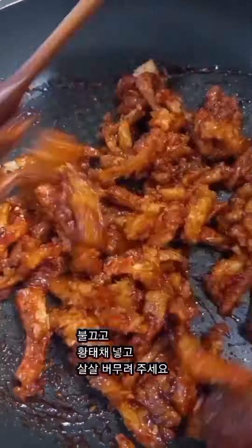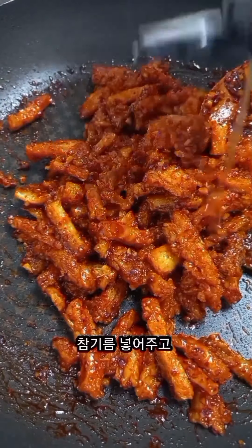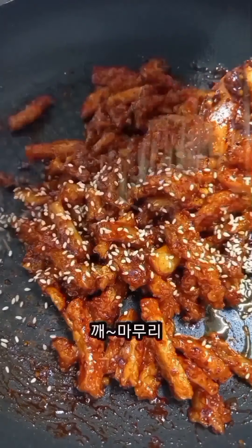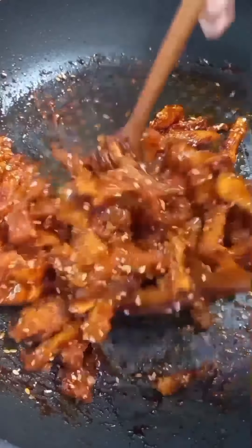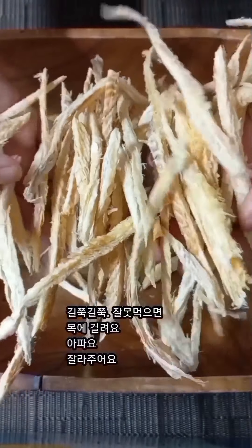Ok, I'm going to get the board and the board is ready. I'm going to make the board for a second. I'm going to make it — a great job. Okay.